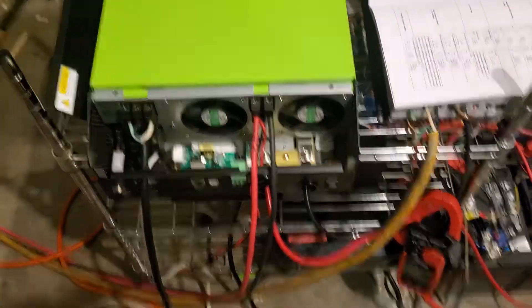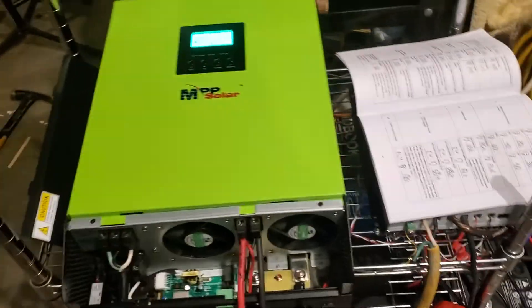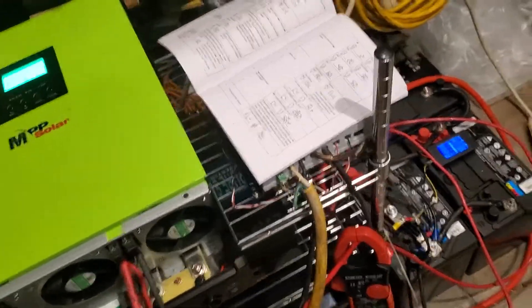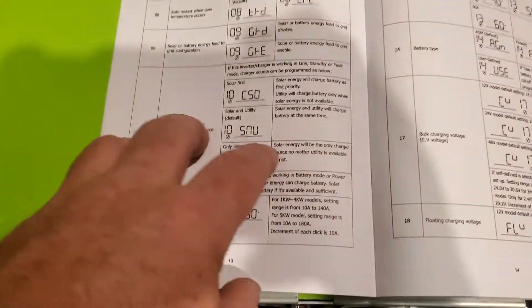Alright, we're back again. I want to make a quick video to help some people out because you have to configure this thing — the default settings are all different. What we want to do is charge the battery; it's a little bit low and we don't have solar since it's nighttime.